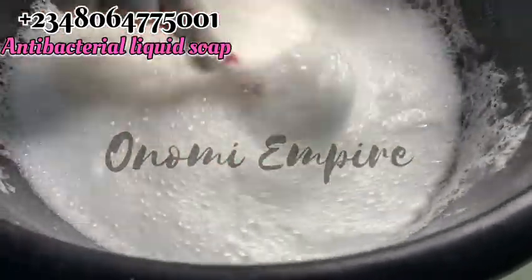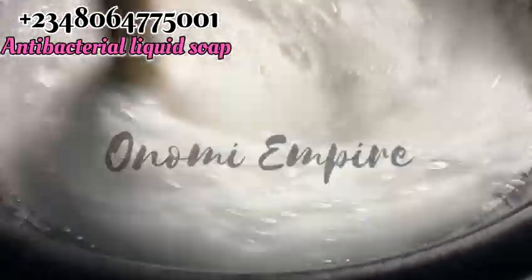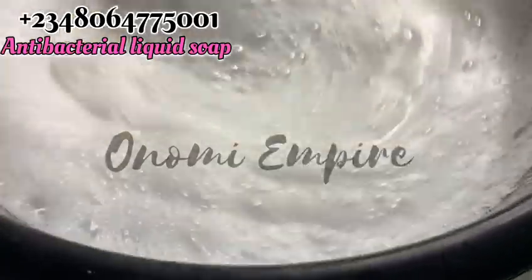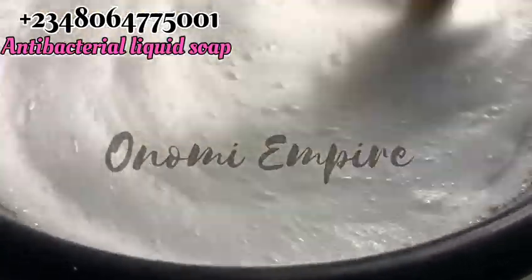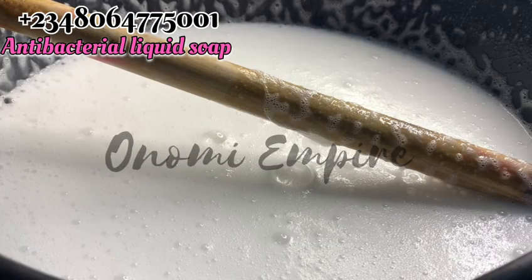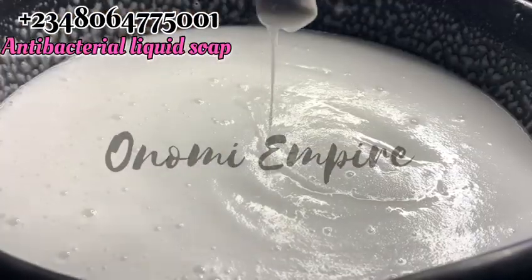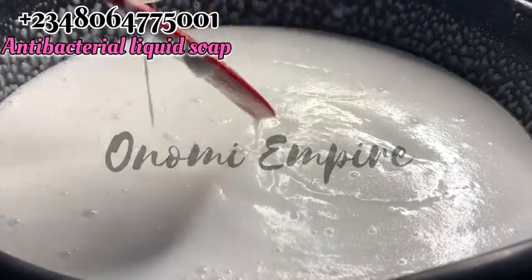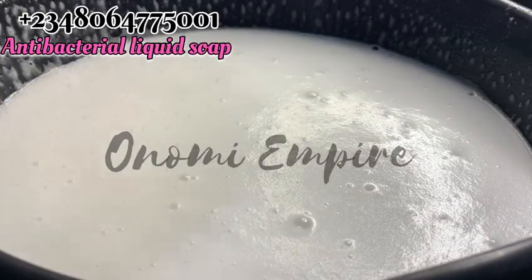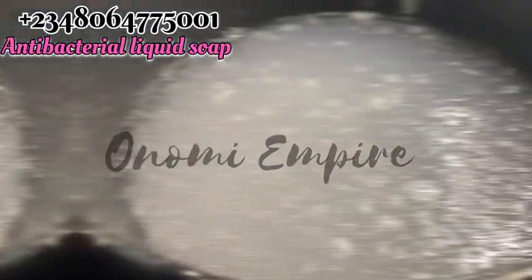If you like a very thick soap you can reduce the water to three liters, but I'm very comfortable with a not-too-thick, not-too-thin consistency — that's the type I like, so I'm using four liters. After mixing this up you can see from the video that the soap is starting to thicken. I had to switch from a spatula to my turning stick at this point. I stirred for almost 15 to 20 minutes — keep stirring. Then I covered it for 24 hours.